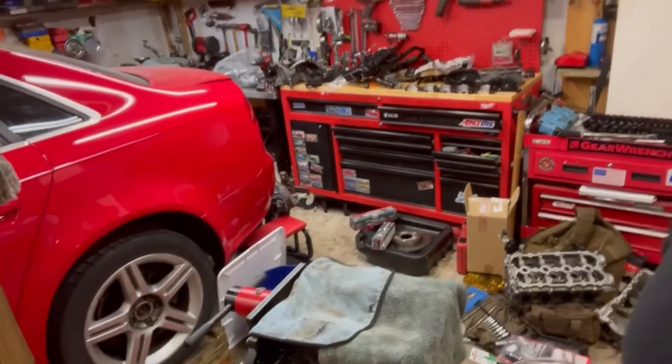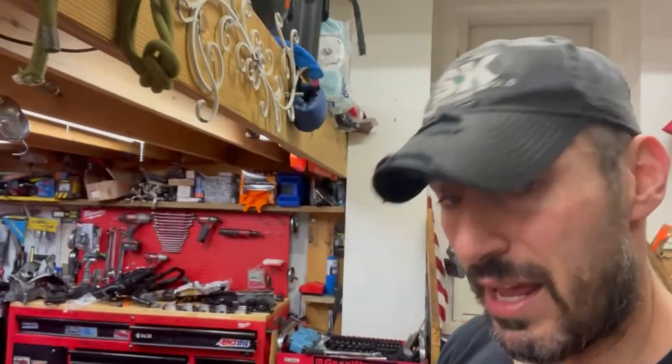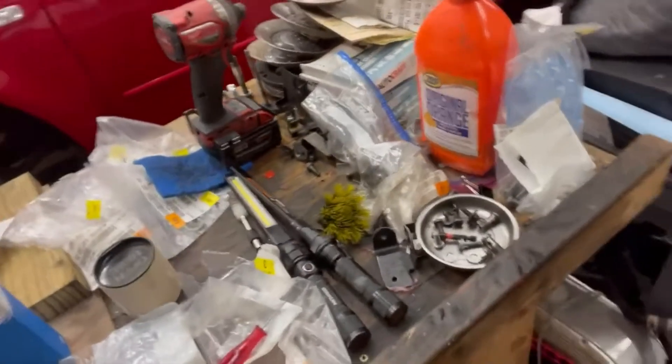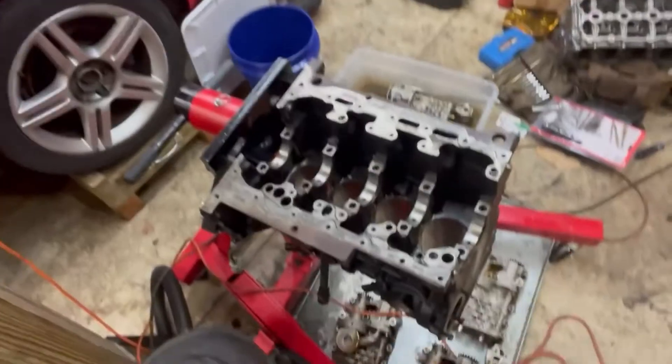We're drinking Tito's vodka and grapefruit. We are starting the reassembly for this 2.0 engine. For those of you that might not know, this is a project car — about a year ago, nine months ago, we had a blown engine, rebuilt it, and had low oil pressure issues. Long story short, I pulled it out, tore it down, and diagnosed it as a failed series of oil squirters. These ones are the new Audi OEM oil squirters — that was the issue.